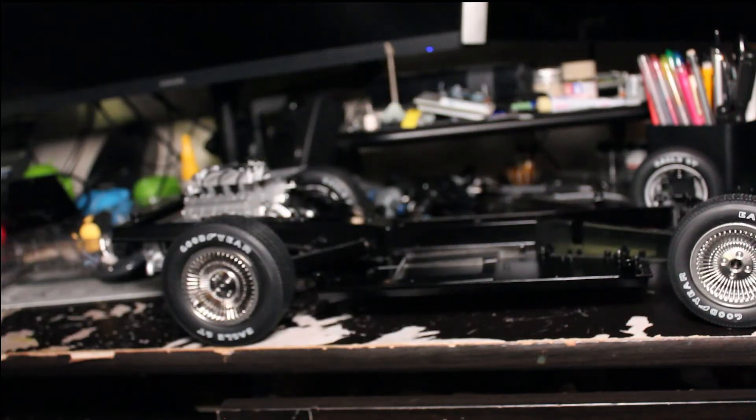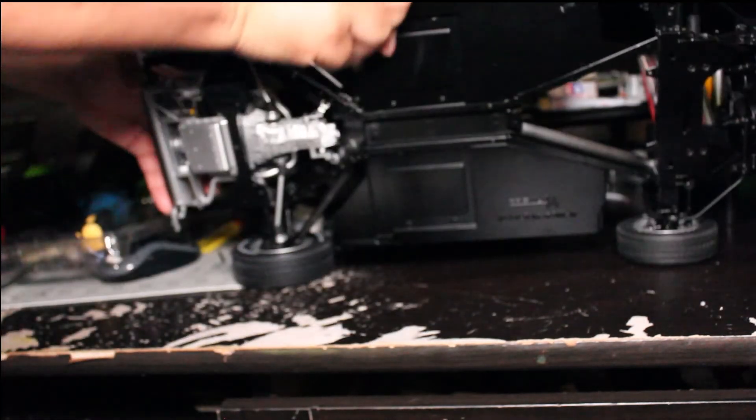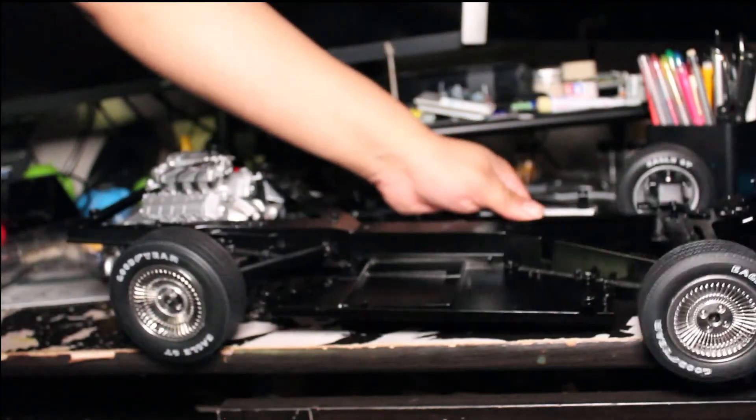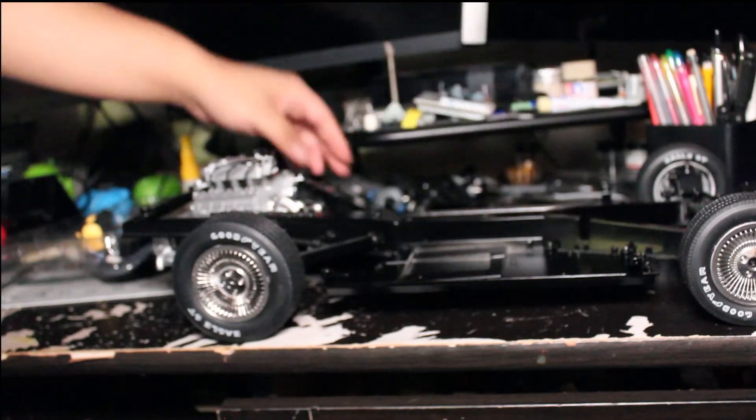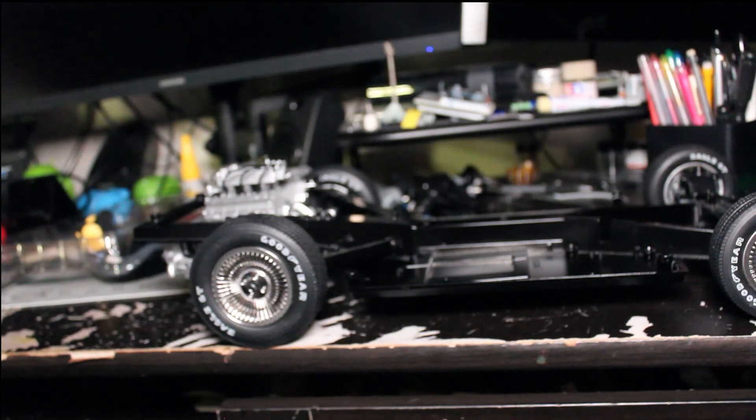We have the center plate right here and then the chassis plate — the floorboard, whatever you want to call it — on. So we're going to head on to Issue Number 30.